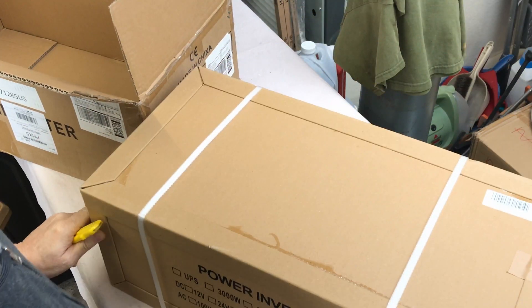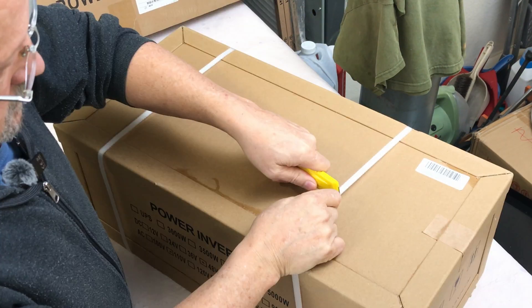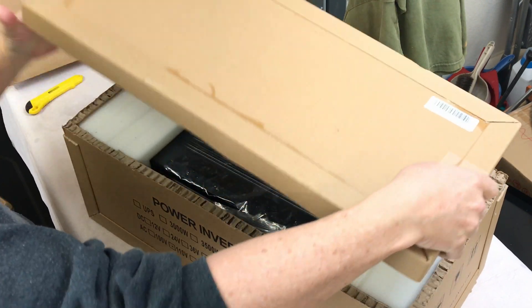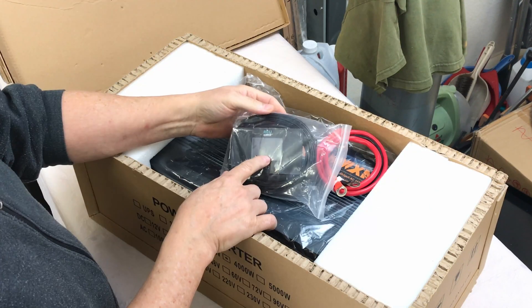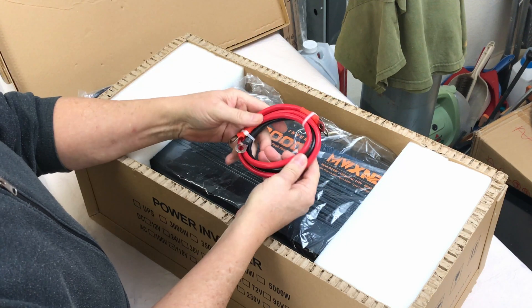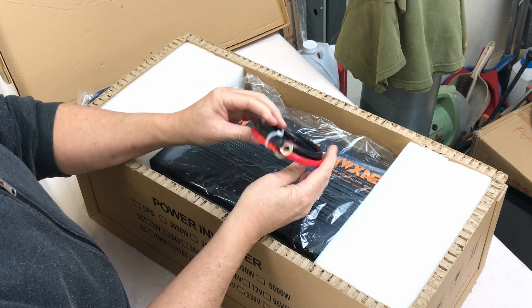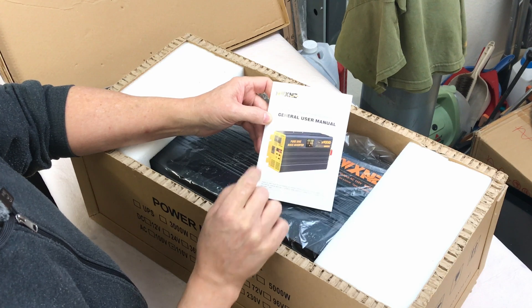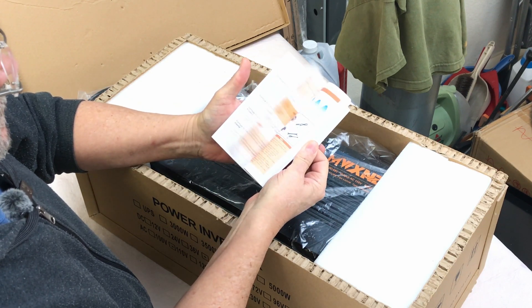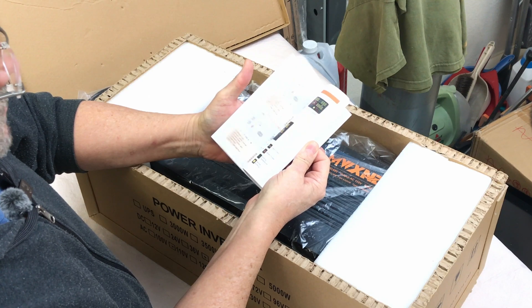Wow, look at that packaging — that's impressive. There's a remote screen with a connecting wire and some inverter cables. Also included is the MWXNE pure sine wave power inverter general user's manual, and it's a color manual, which is kind of nice.